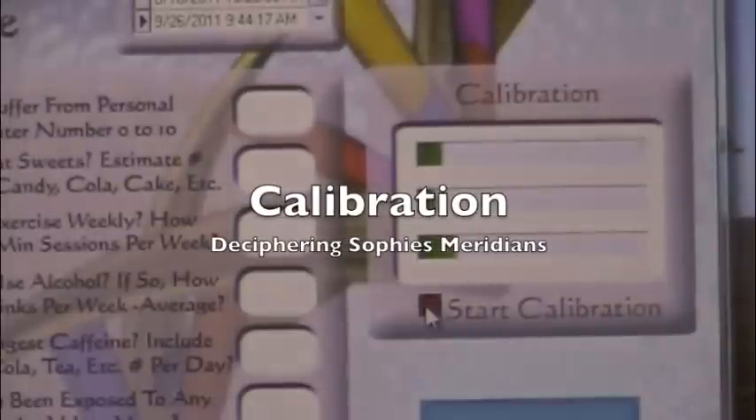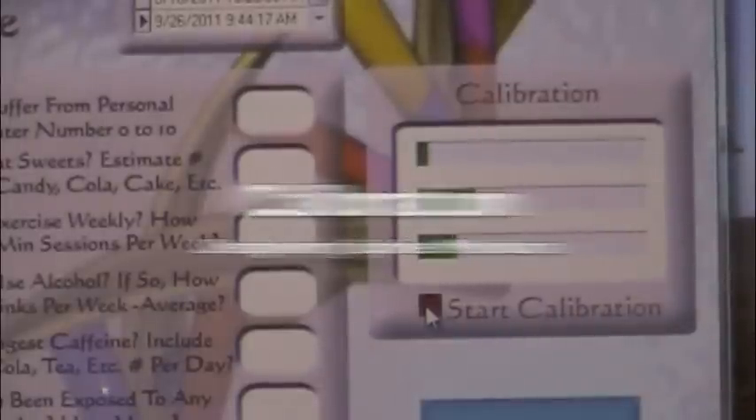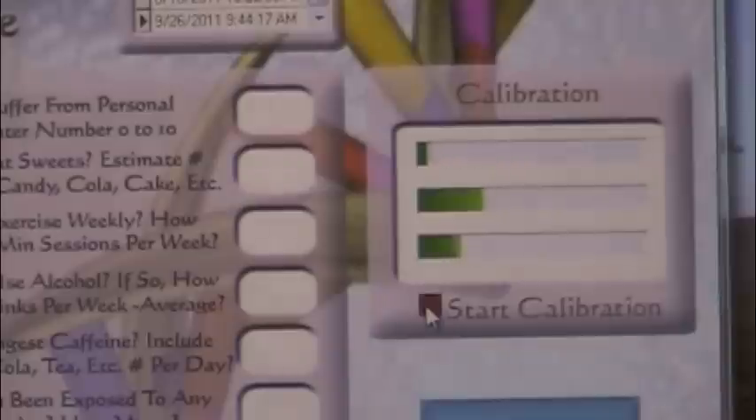The first step in the process is to calibrate the animal to establish a baseline between the pet and the computer, so the computer has a baseline for a reactivity test that follows.